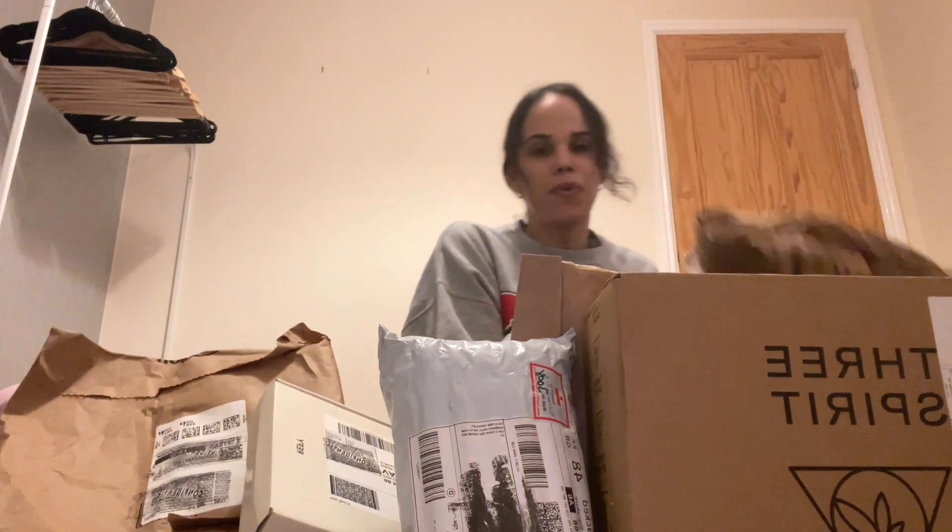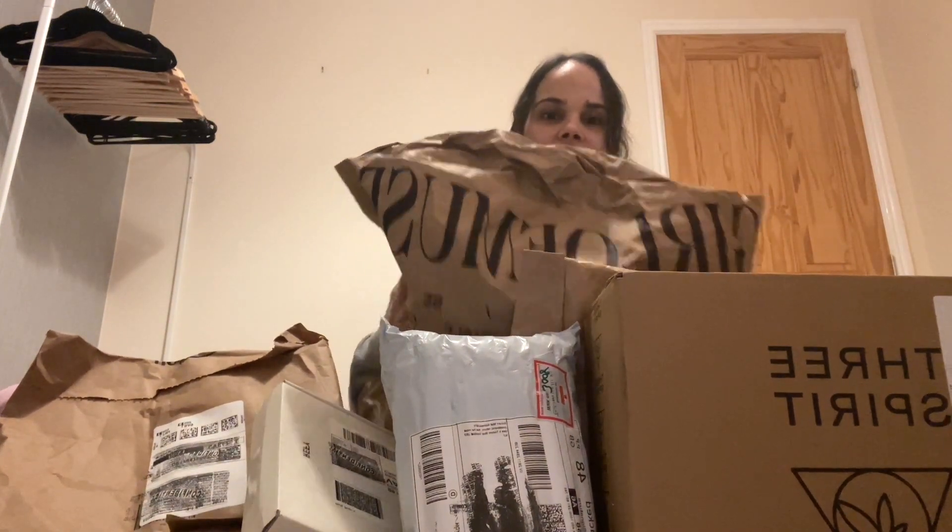These are all the packages I have — I have one more big package here. Let's go ahead and open them. Disclaimer: I just want to say that I know I'm pretty privileged to receive PR packaging. This isn't a lot, I don't receive too much, but I'm still thankful to all the brands and companies that want to send me stuff so I can share it with you guys.